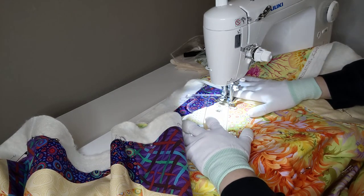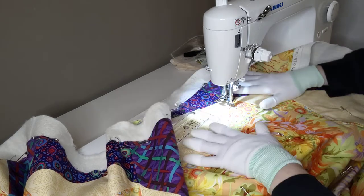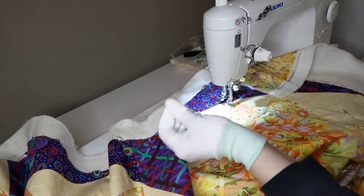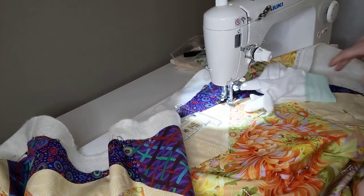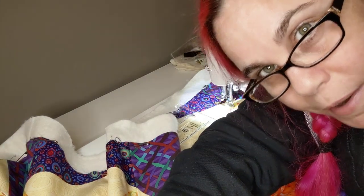Oh, I'm having major sewing problems. Yeah, look at that — thread broke. I gotta figure out why the thread broke. Seems like a good time to stop. This is what quilting looks like, but hopefully with less thread breaking.